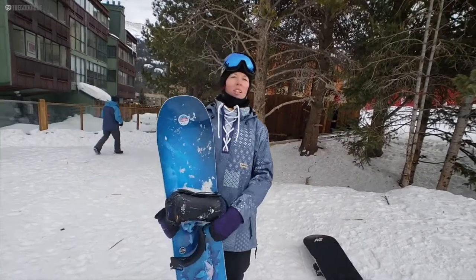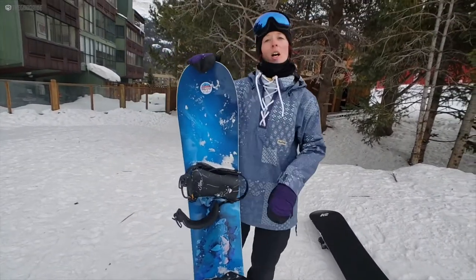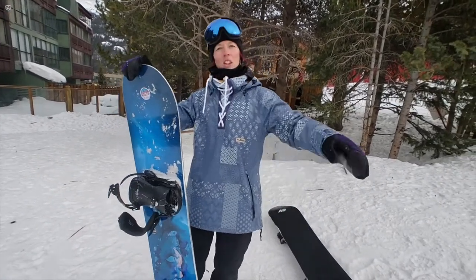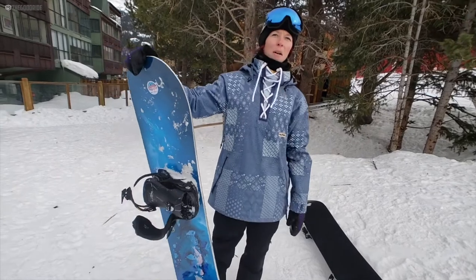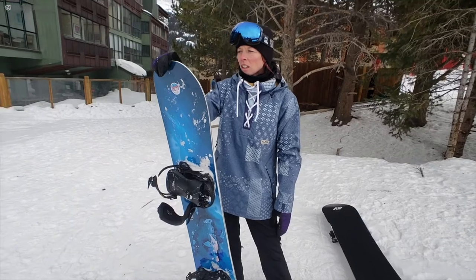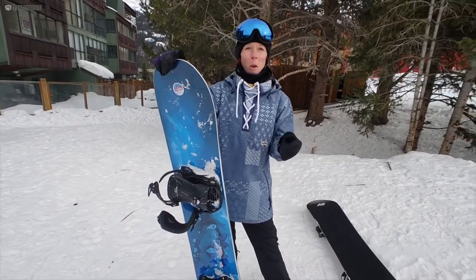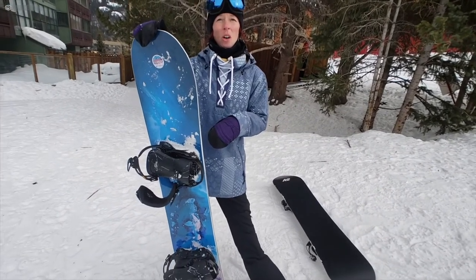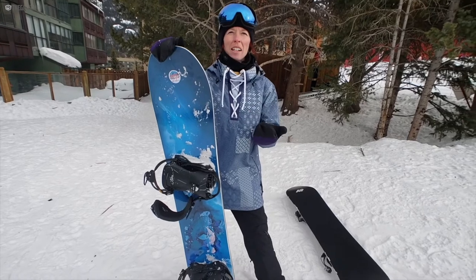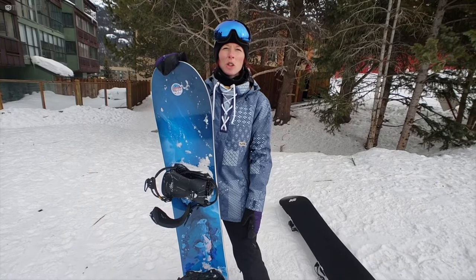I was riding it with the Nitro Poison bindings and my Vans Farah boots, so that's the setup combo for you. It's a new directional, going-down-the-mountain, making-big-turns kind of board. It was a little stiff so it didn't feel playful like another board with the same camber profile. The stiffness brings it into a more aggressive ride, and the directional nose helps you keep it in the fall line.